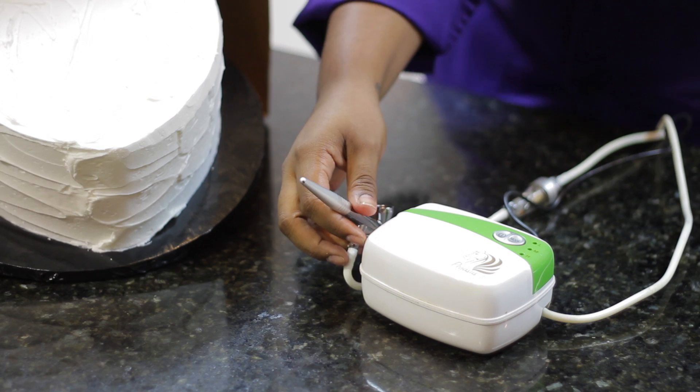Hi, my name is Portia Kimball, the Cake Diva, and I'm here to show you how to safely airbrush your cake at home.